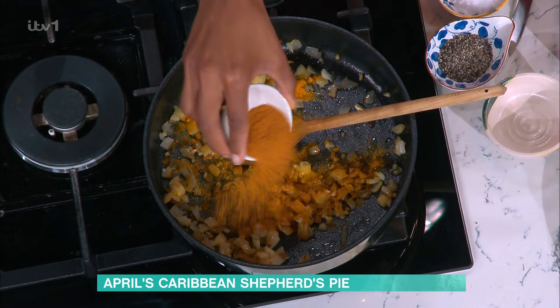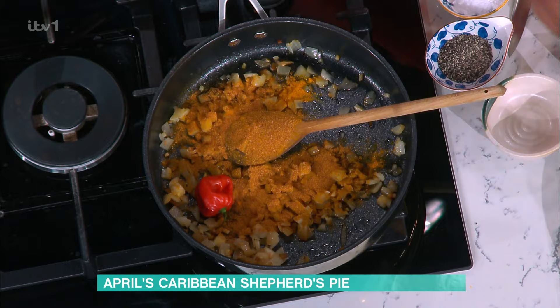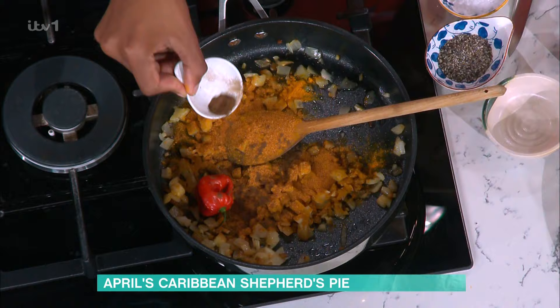In goes that scotch bonnet. I have some all-purpose... The scotch bonnet this time, I just clap between my hands and put it in. She's broken it — that's going to be spicy. Just a little. That's going to be spicy. If you like take your contacts out or something, you're just like... Good thing I don't wear contacts.